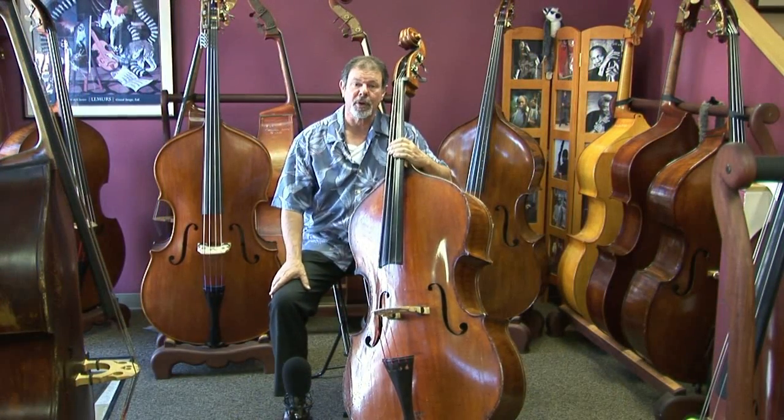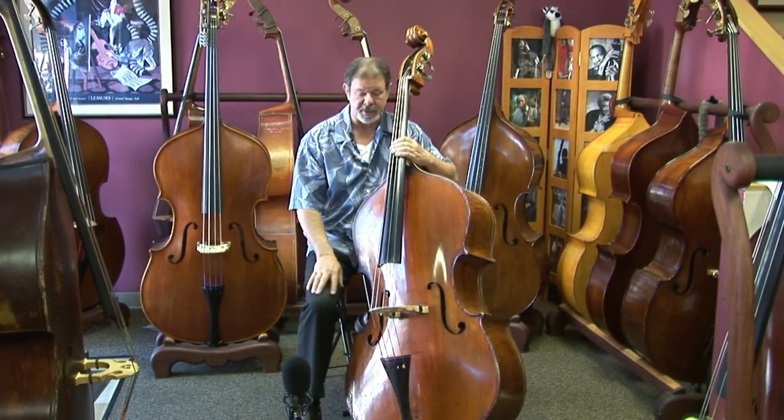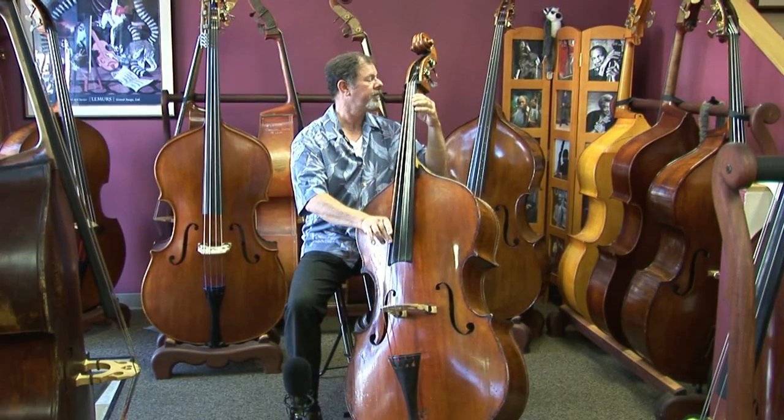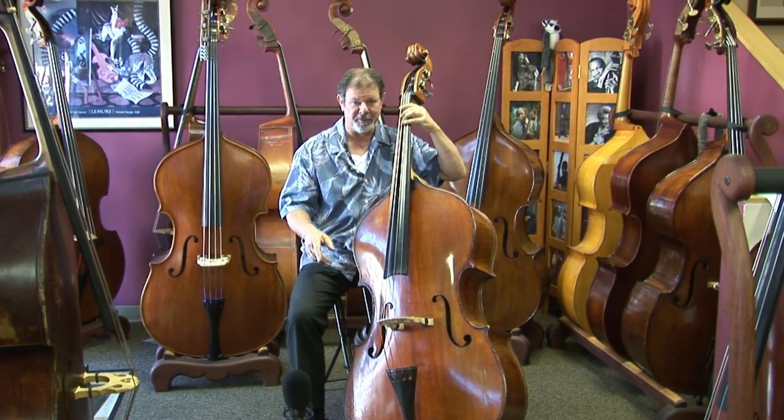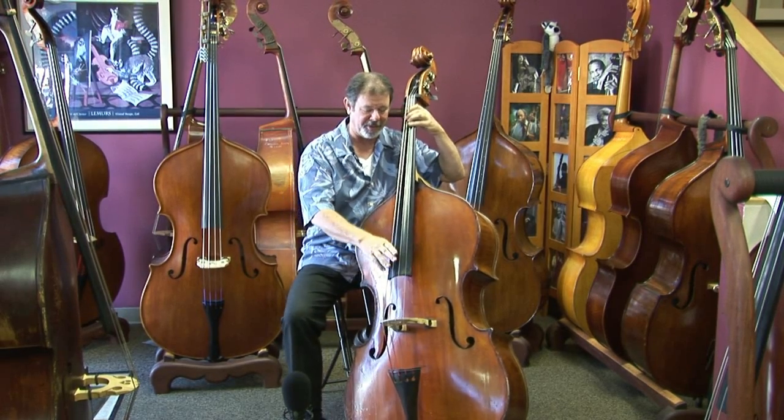Let me play a few notes with a jazz approach so you can hear how great this bass sounds with a set of Spirocore strings on. This is one of my favorite songs — the Lullaby of Birdland.